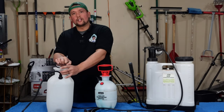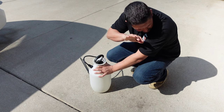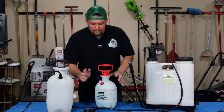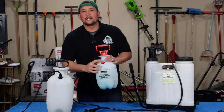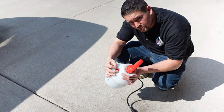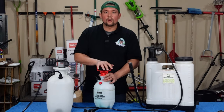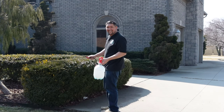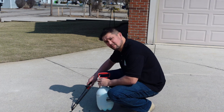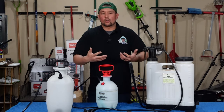Another issue is when you're done and go to release it, the air from the inside sprays on your face because you don't want to leave the air in the tank. So I got a little bit smarter and found one that had a release valve on there for the air pressure — that helped out big time. The one gallon I was using for my flowers and bushes at my old house, and now it's turned into a weed killer and tenacity bottle.